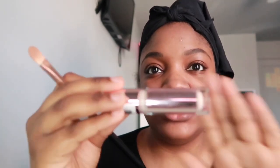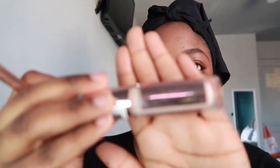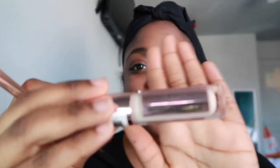I already did my eyebrows off camera, so first I'm going to go in with the Makeup Revolution concealer as a base so that the colors can be more vibrant on my eyes.